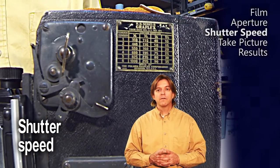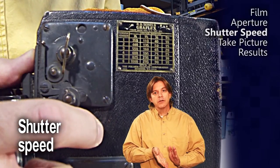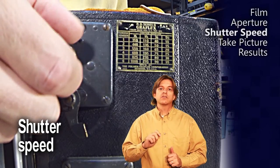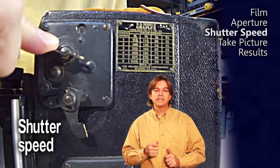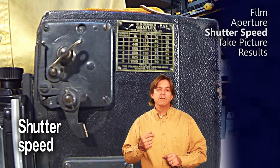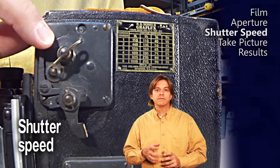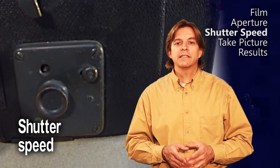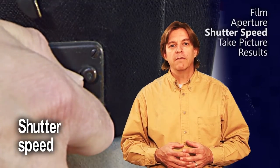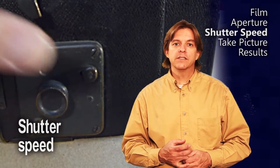To set the slits value, first make sure this lever is in the down position — that puts the mirror down and engages the latch for the winding mechanism. Next, wind this knob until the value indicated by the chart shows up in the little window. If you've gone too far, you can use this release lever to back up. To set the tension value, simply turn this knob on the bottom of the camera. If you've gone too far, you can back up by pressing this other little release knob.